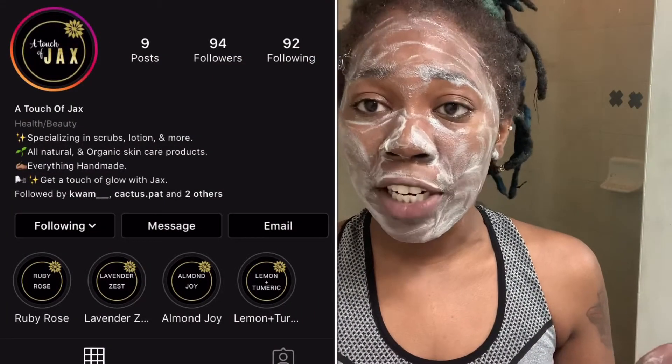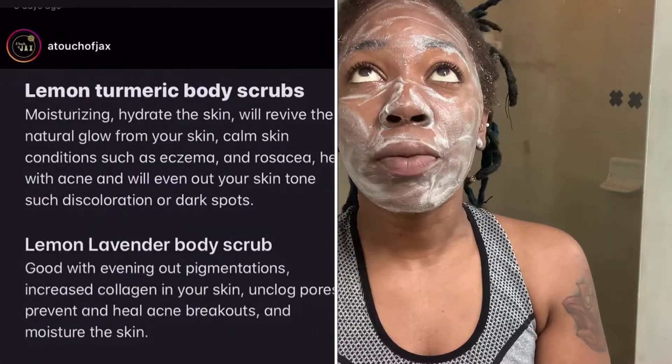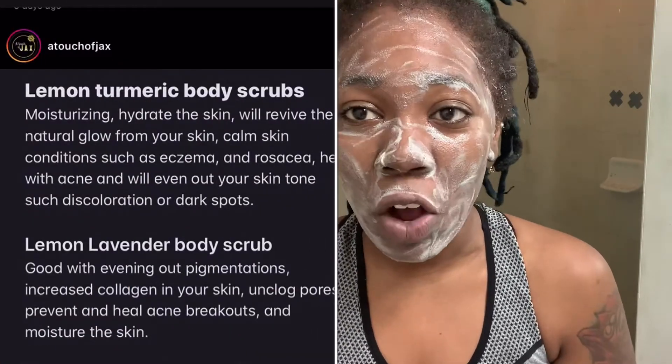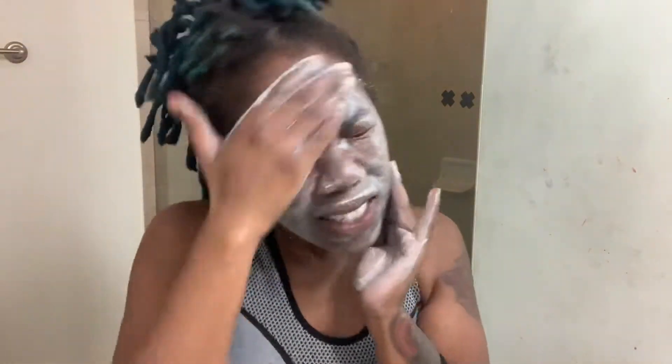So one of my friends sells natural products. She has a few different products. I'm going to go ahead and leave the link down to her website or her Instagram. Go ahead and check her out because I'm actually going to be buying some of her stuff today and I'll personally show y'all how it works. All right, I'm going to rinse my face off now.